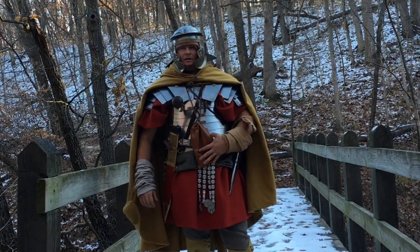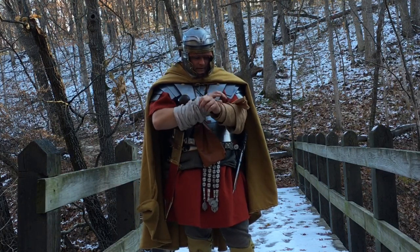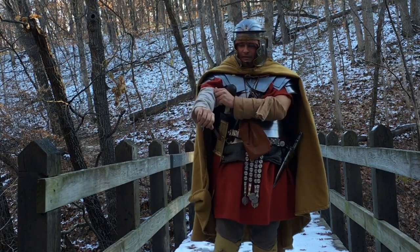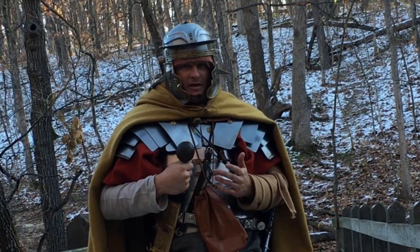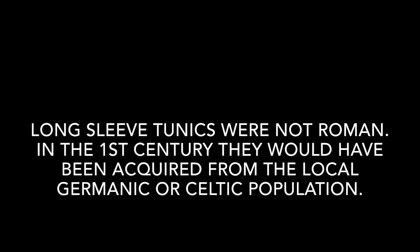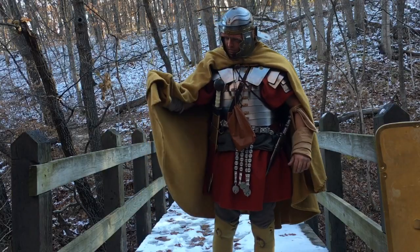I've been out here for a solid 45 minutes. I've been marching and I haven't got cold at all. This arm wrap thing I rigged up is not holding up well at all. But they have a sleeve here of linen, so a long sleeve tunic would be a nice fix. These panulas are incredibly warm — they have great coverage, but you're going to want really pretty high hand and leg wraps.